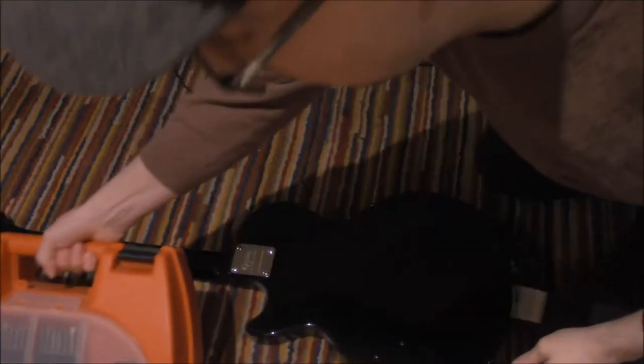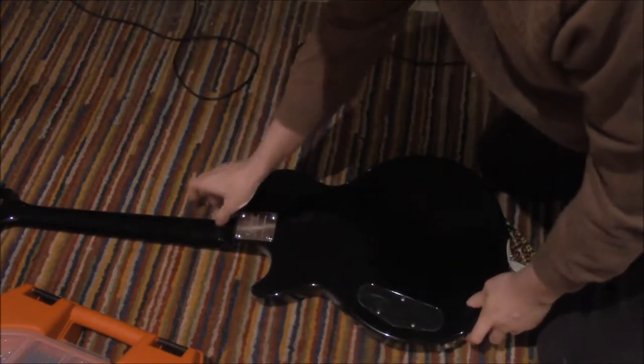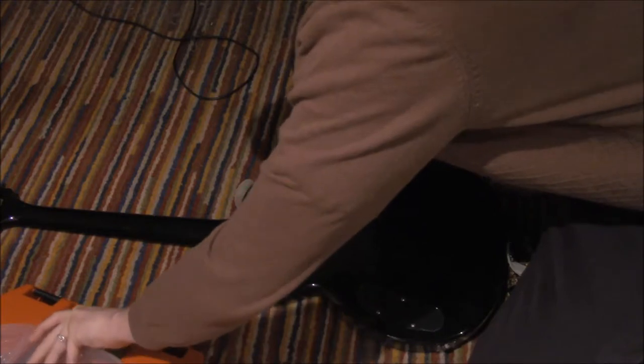So here's the back of our Epiphone Les Paul. We've got our tools — we have seen that we have tools, that was the whole point of that. So what we're going to do is take out this screwdriver.